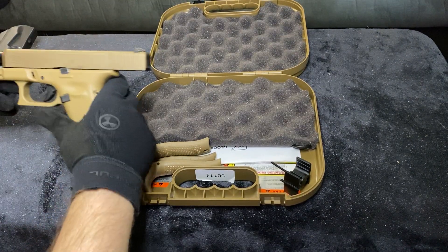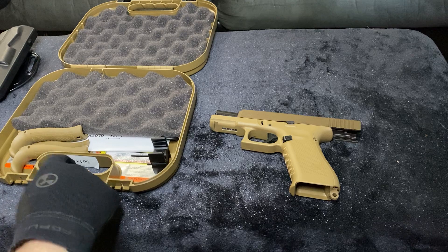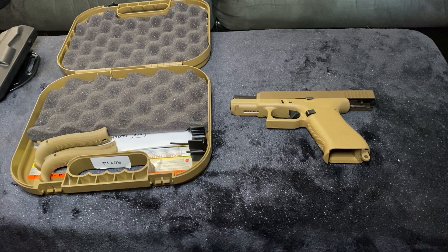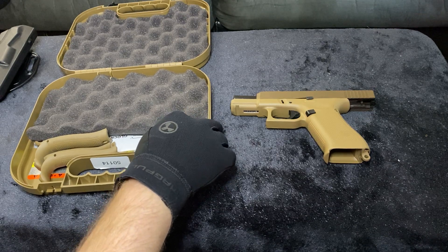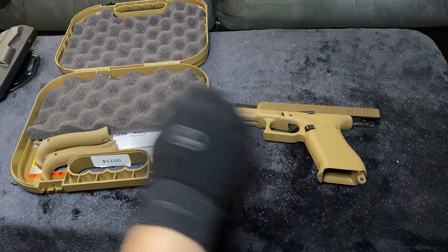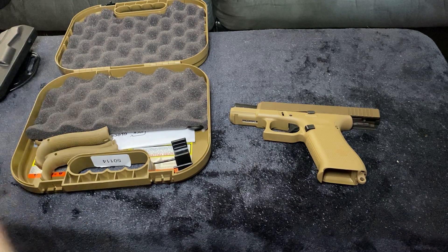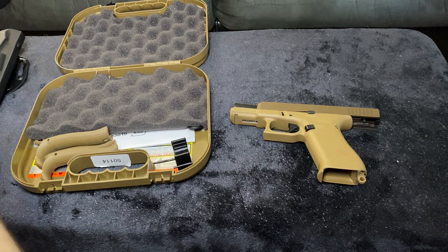There are some Glock 19Xs floating around that were made in the United States. I had an opportunity to pick one up but didn't. I've read online about some small quality control issues coming from the US plant — and I'm not saying it's widespread — but this is a vastly popular gun. I think in the first couple of months they sold a hundred thousand of these, which is remarkable for a gun people claimed they didn't want.